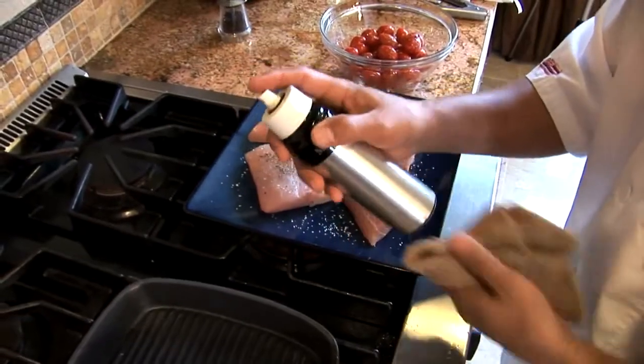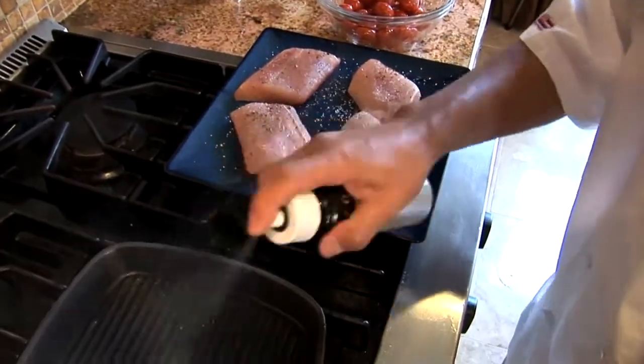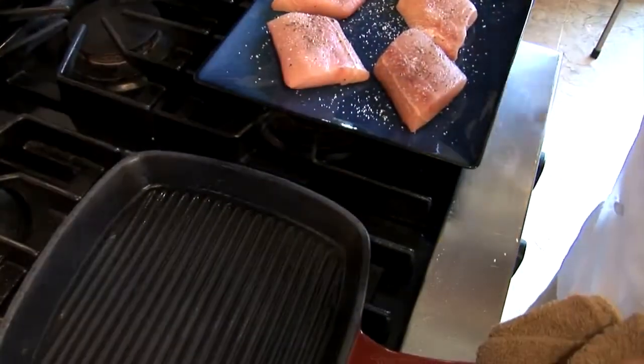I got this veggie spray. You can use a paint brush to apply it to your pan. And let's grill the fish.